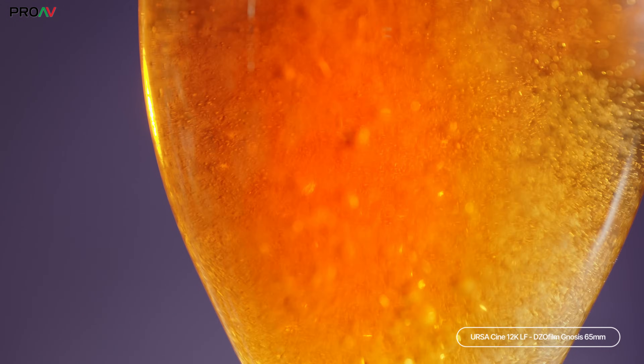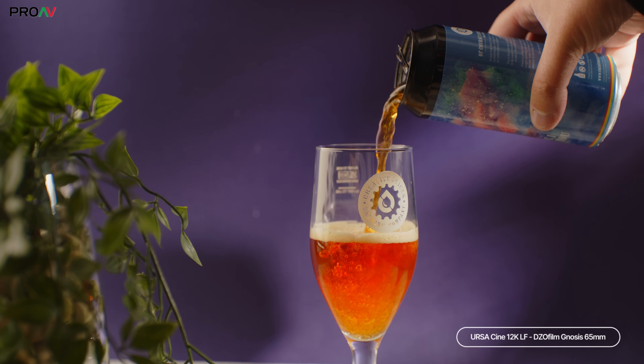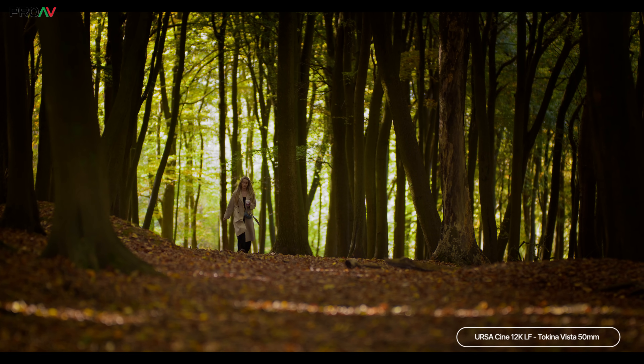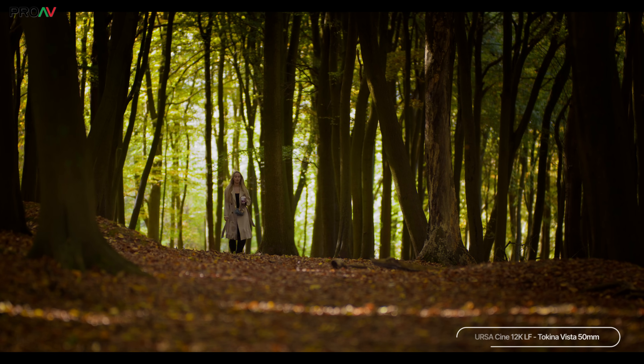This is all down to the RGBW sensor design. This is a new reworking of the sensor inside the Ursa Mini Pro 12K. The move to full frame has made each pixel larger, lowering the noise floor and increasing the dynamic range as a result. Blackmagic are normally quite a careful and conservative company when quoting dynamic range, but here they quote 16 plus stops, and from what we've seen so far, this could be one of the best performing cameras on the market for dynamic range.